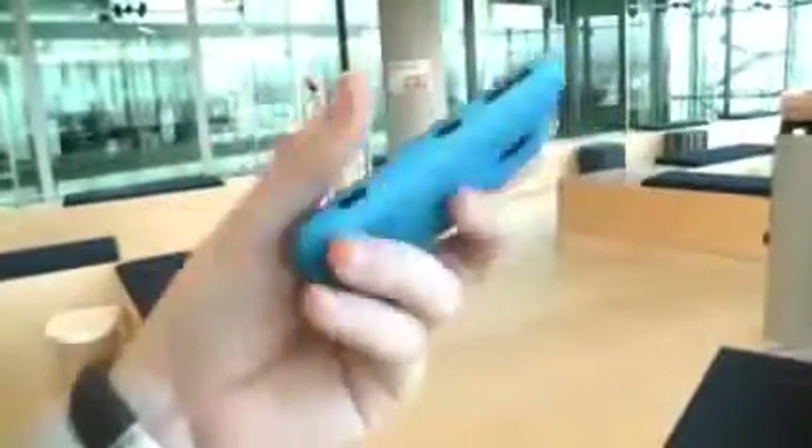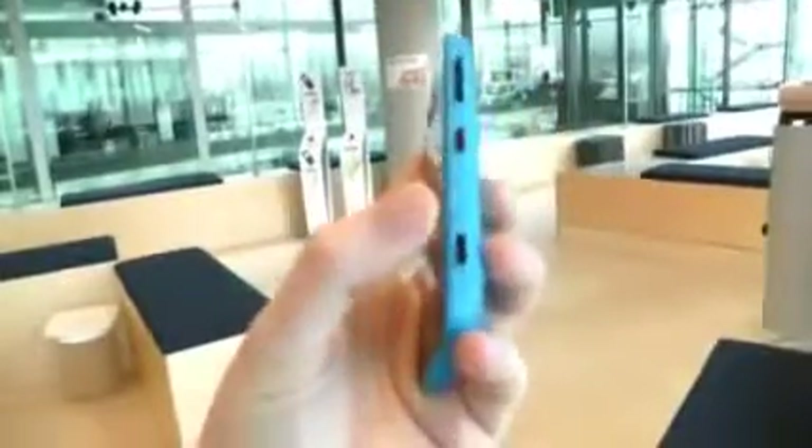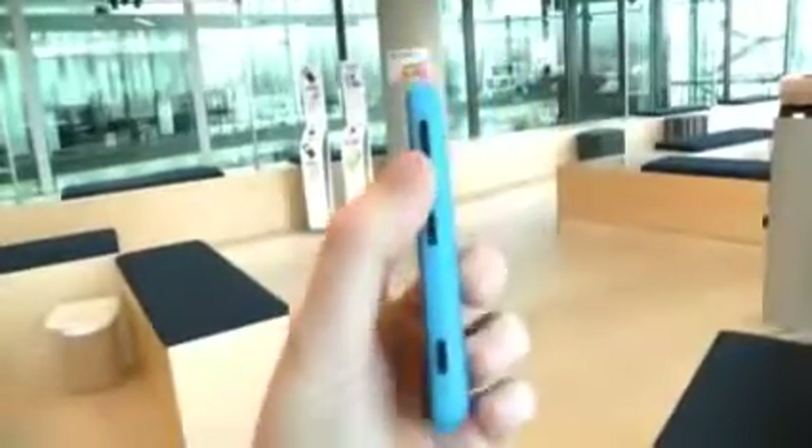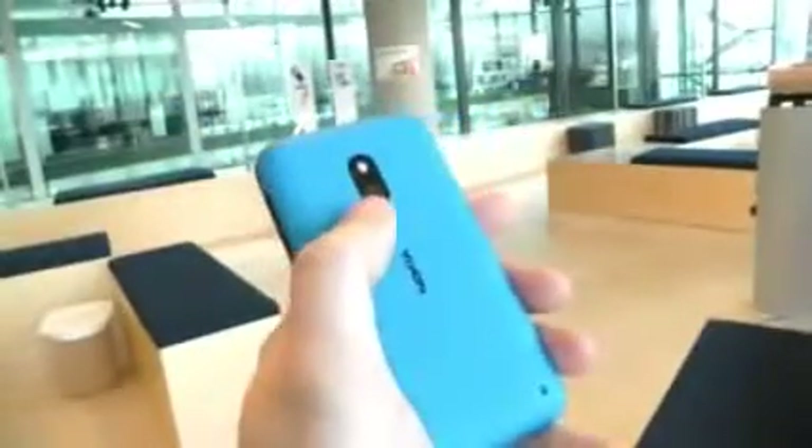If you look on the side here, it looks very familiar — in fact, the whole phone does to the Lumia 820. On this right edge, we have the camera button, power, and a volume rocker in black. And on the back, you have the camera sensor.